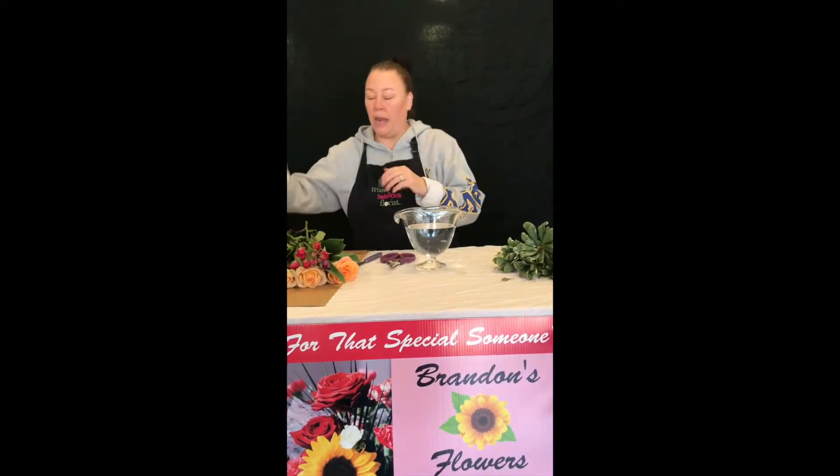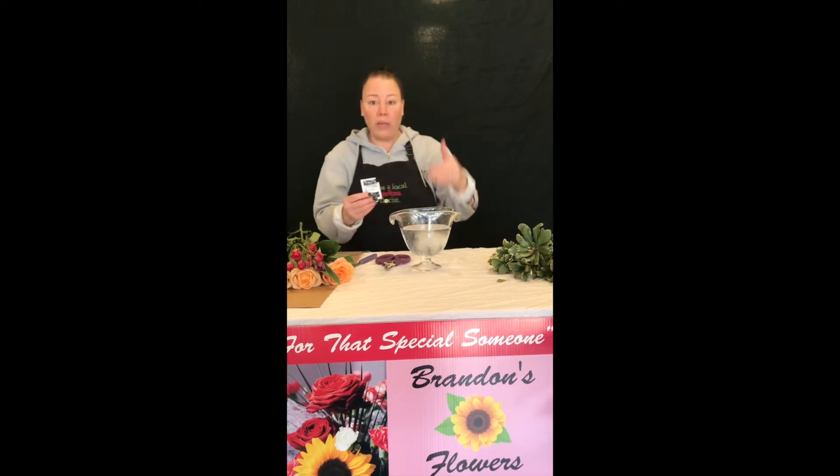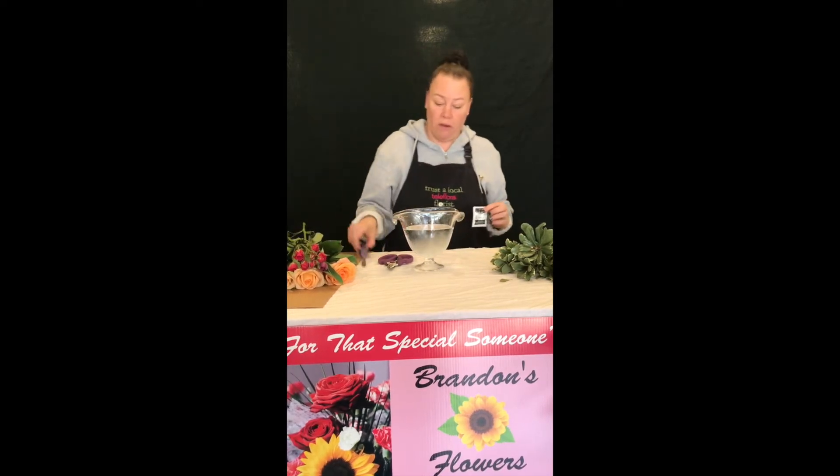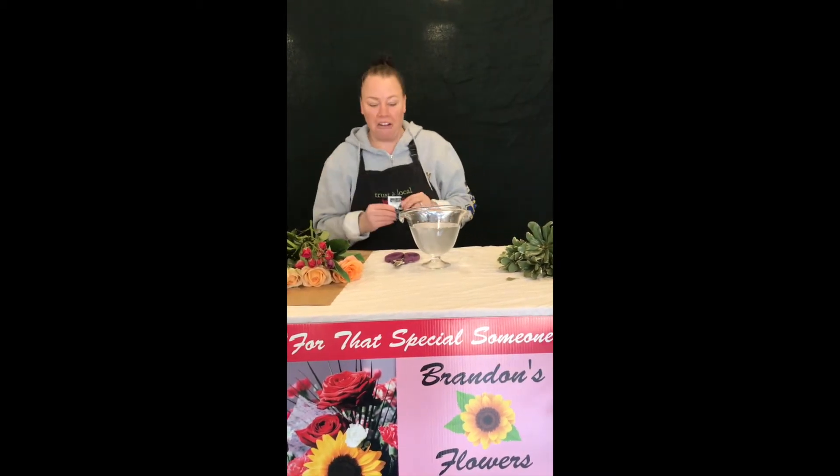First, once we start, you are going to fill your vase with water and then add some flower food that comes in your packet. I am only adding about half a packet because of the amount of water we are using in this particular vase, which is great because in a couple of days you will want to change out your water and add some more flower food to it.